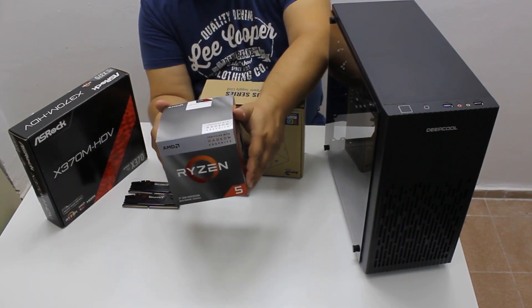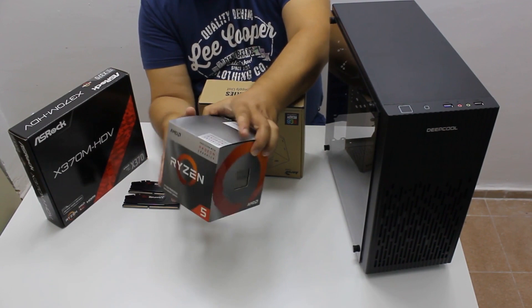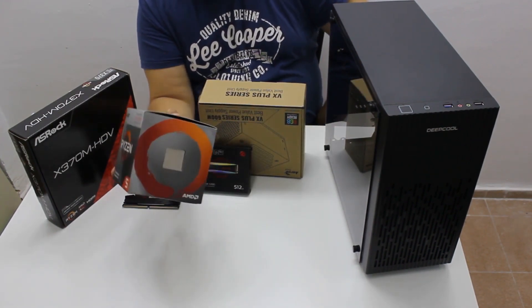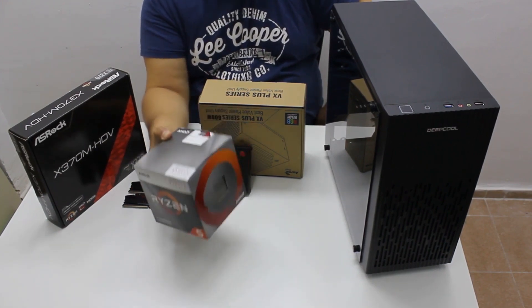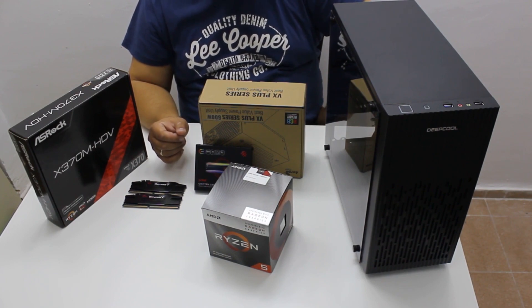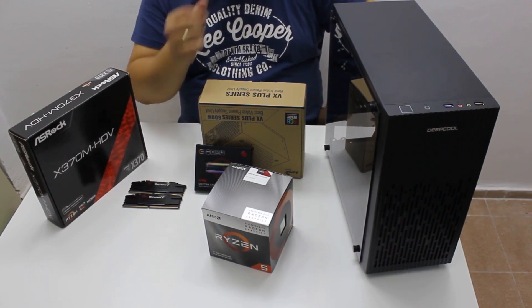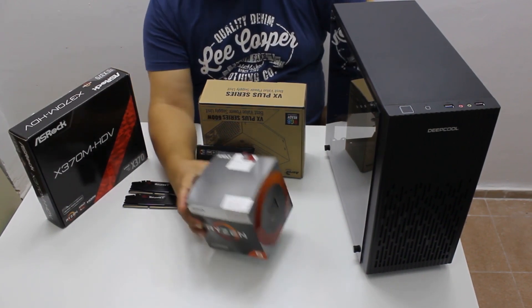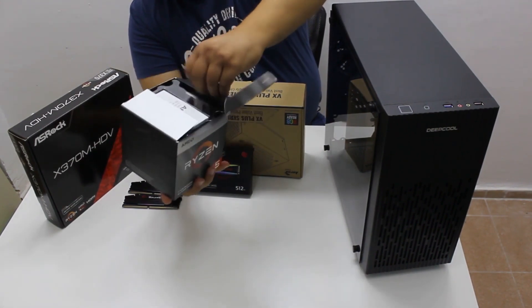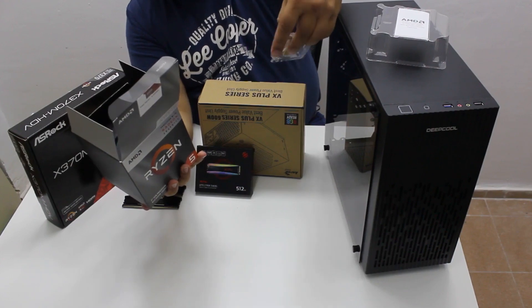The heart of the PC will be the Ryzen 5 3400G — it is the successor of the Ryzen 5 2400G and AMD made several improvements so it can give you more value for the money. The original 2400G had a strange price of $170 and fell into somewhat of a no-man's land, because you could get a cheaper 2200G or Ryzen 3 1200 and add a basic graphics adapter. It also used thermal paste and a rather limited cooler.